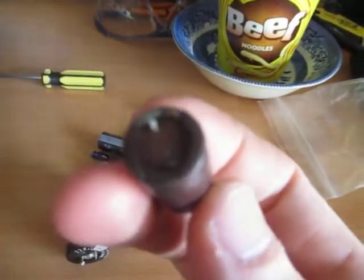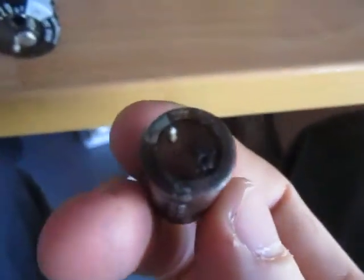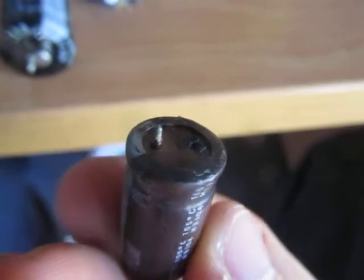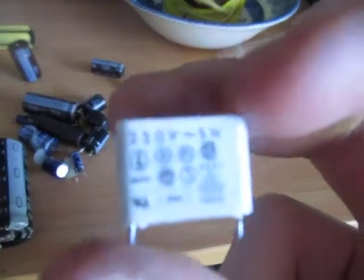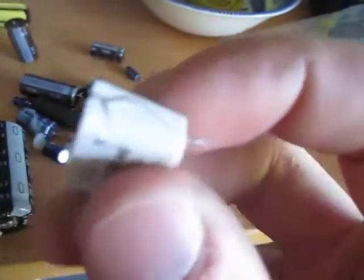Most of them were leaking everywhere. One was so rusted that one of its legs broke off. Most of these were leaking, so I just replaced them all. And then there's this — I think it's a polyester or metallised paper cap. It had split, so I just replaced it with a new one.